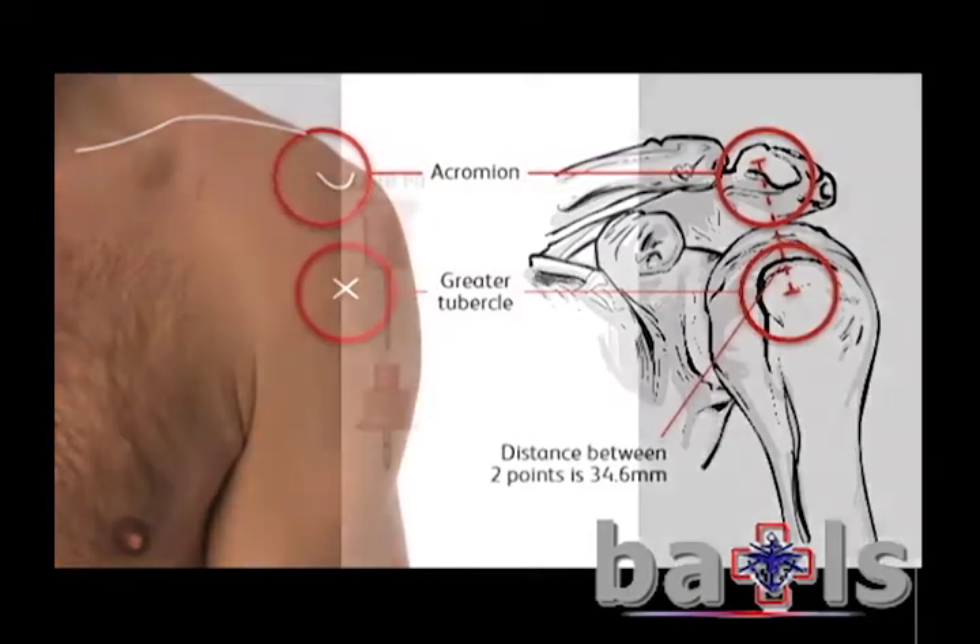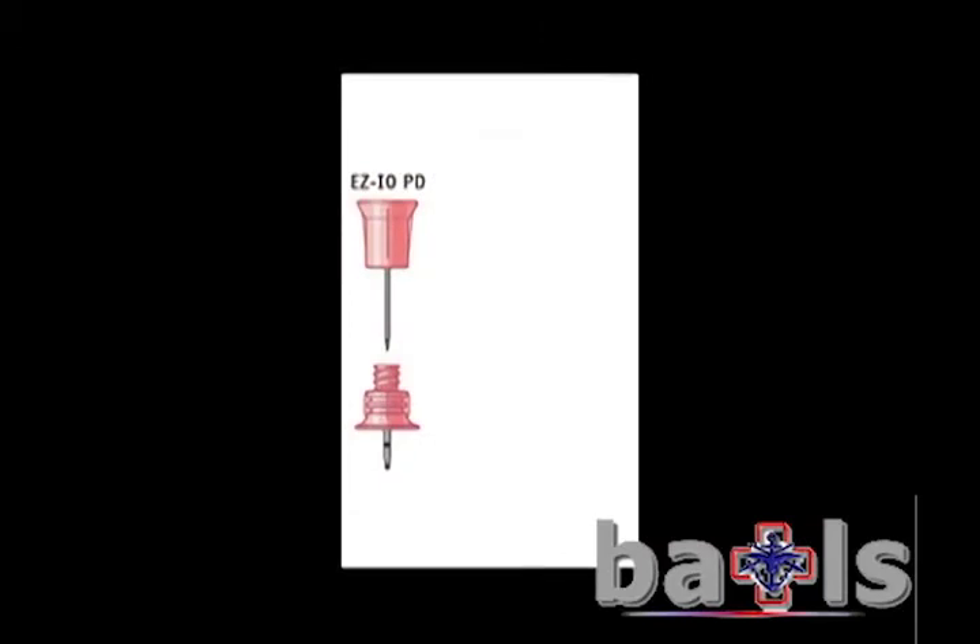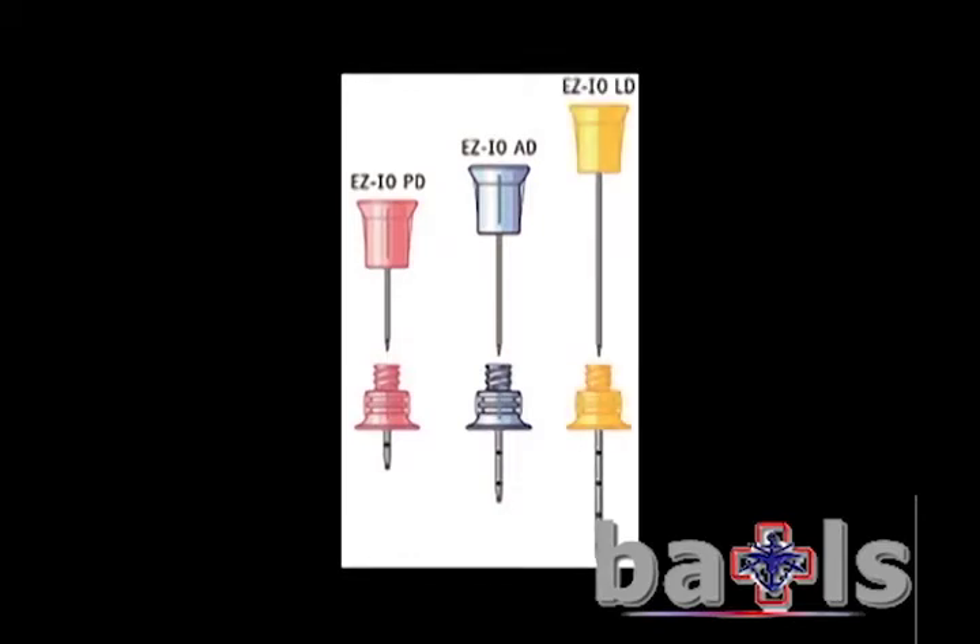The needles used are pink for paediatrics, blue for tibial access, yellow for humeral access, and red is only used for training.